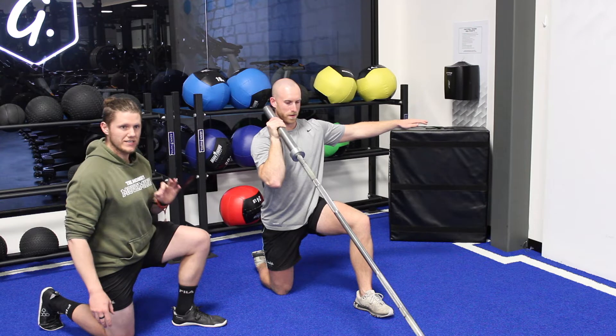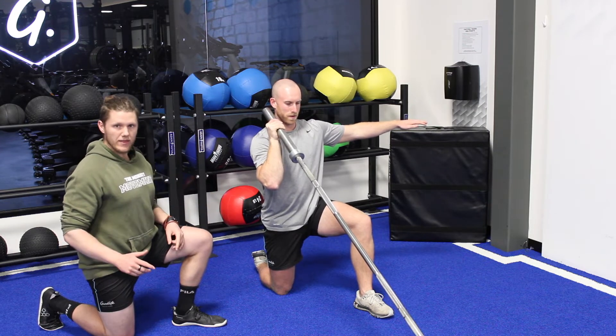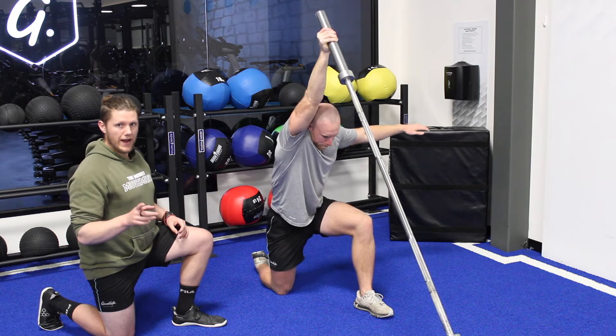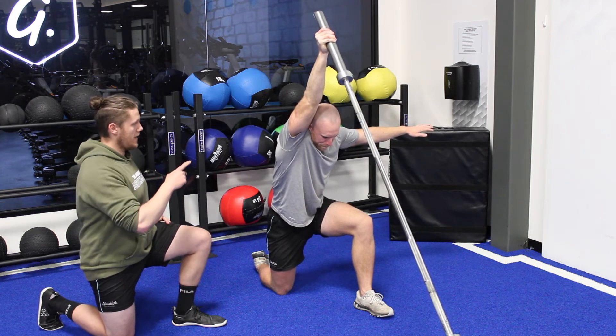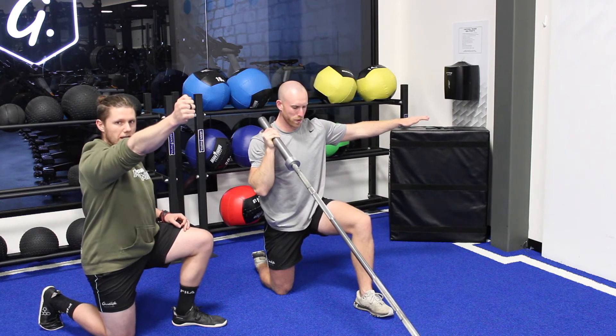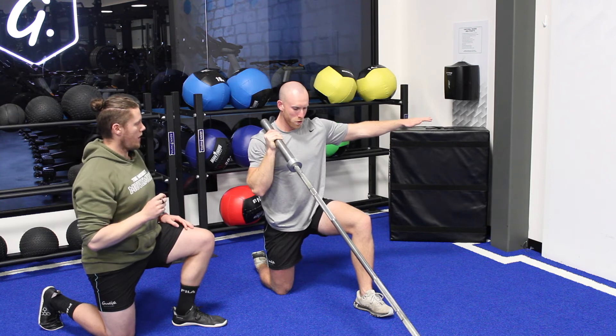Then we're going to squeeze the glute, take a breath, and punch that bar up towards the roof. Notice as he comes down — we're actually moving from the shoulder and elbow. So we're not just locking out from here; we're getting a nice reach of the rib cage and the shoulder at the top. That's your goal with this.